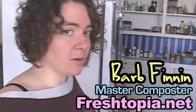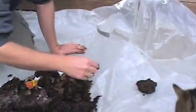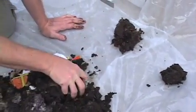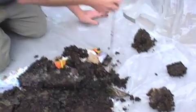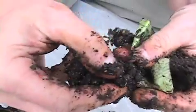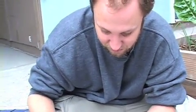Barb taught us there's a meditative style where you just take piles of it like this, clump it, and then go through each clump and take out any of the worms. Here's a worm — a little baby one. It's okay if some of these worms end up in our garden; we're just trying to get a majority of them back into our compost heap.